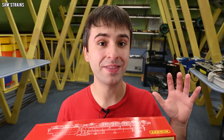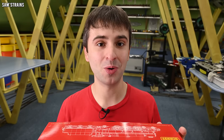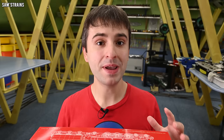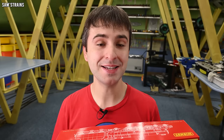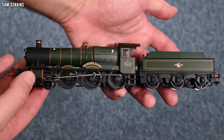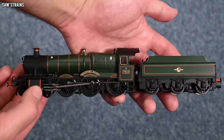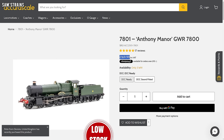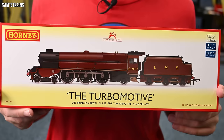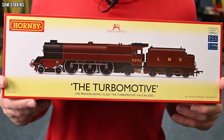Right off the bat, I am confused by the price of this model. I can't imagine what could possibly justify that sort of money. Hornby have said these models have die-cast bodies, which is fantastic — a high quality feature. But we've just seen Acura Scale release their Manor Class locomotive, which also had a die-cast body and cost £169.99. This Turbo Motive is some £70 more expensive at retailers and almost £100 more on RRP.